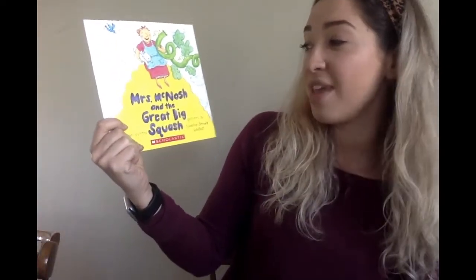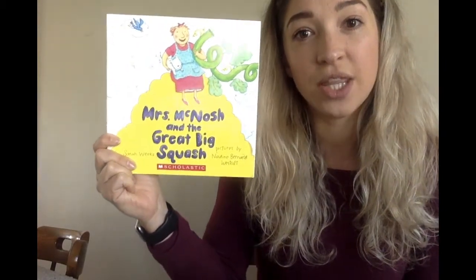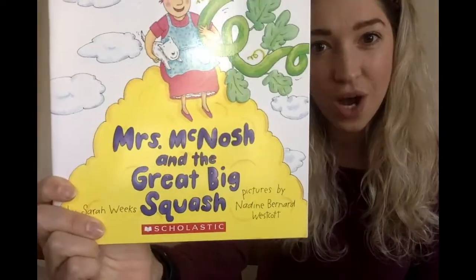Hi friends. Happy Wednesday. Today we have a really fun book and a really fun activity to go with it. So today we are going to read Miss McNosh and the Great Big Squash, and then Mrs. Lufkin has a really fun activity that you guys can do from home. I hope you'll stay tuned and watch that afterwards. But for right now we are going to read Mrs. McNosh and the Great Big Squash.